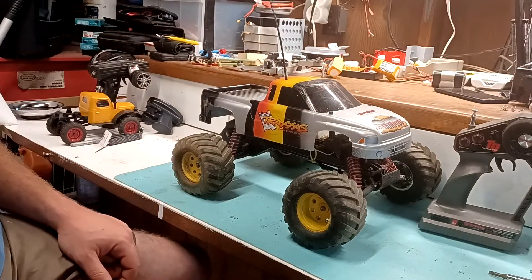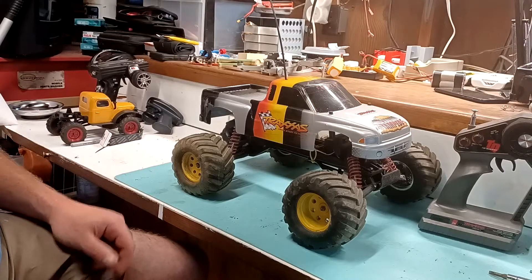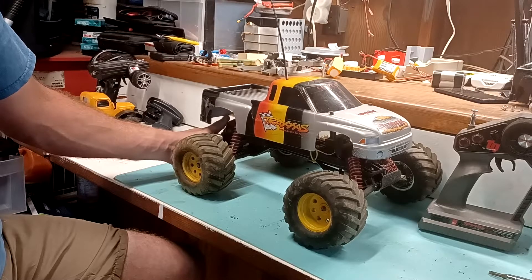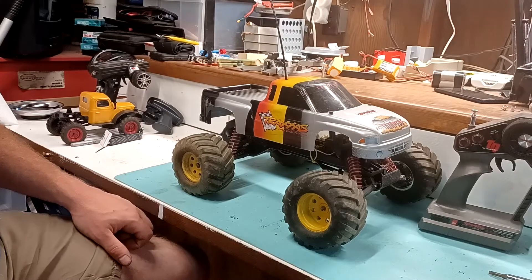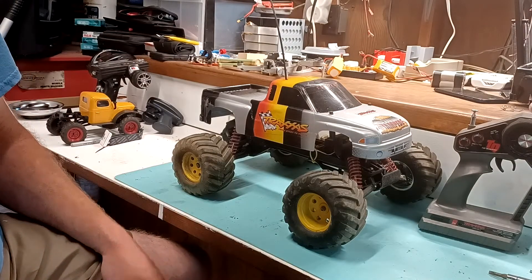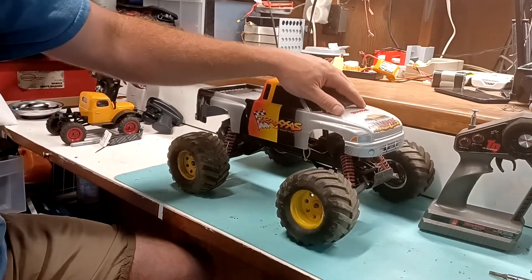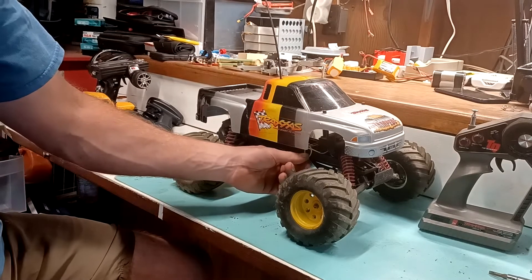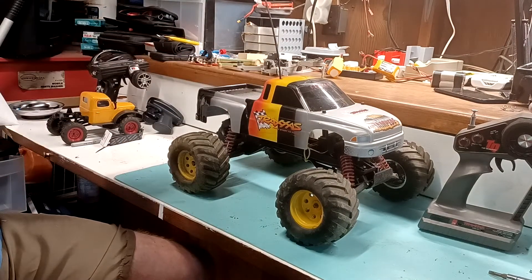My parents got this for my brother and I to share, and they brought it home. I remember just being blown away by it, because I had seen a Traxxas T-Max like a month prior and didn't even know things like that existed. I was still running little Nyko RCs. I didn't even know hobby-grade RCs existed until I saw a guy with a T-Max, and it just totally blew my mind how much power it had. I really wanted one of those or something like it.